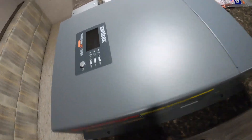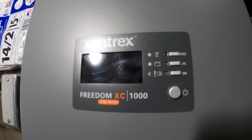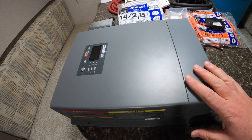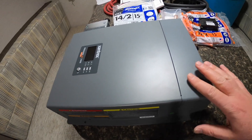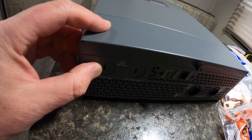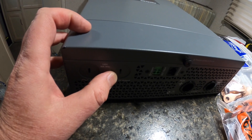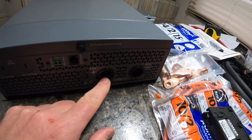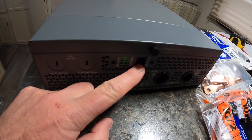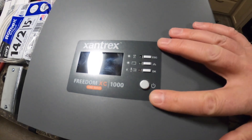Here's the inverter I chose for my installation — it's a Xantrex XC1000. The XC stands for charger as well as inverter, and the thousand means a thousand watts. I chose a thousand watts because it makes the most sense for my camper where I'm not going to be using over a thousand watts, and it fits my battery bank sizing pretty well. On the back side there's an AC input from the camper's distribution panel, an AC output going to a new distribution panel, DC positive and negative terminals, and a communication port that allows me to install a remote control somewhere conveniently inside the camper.